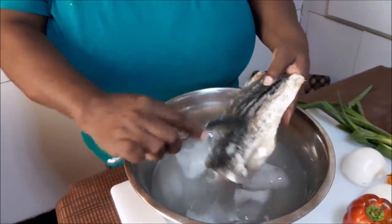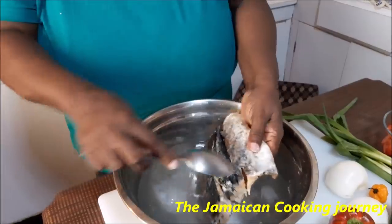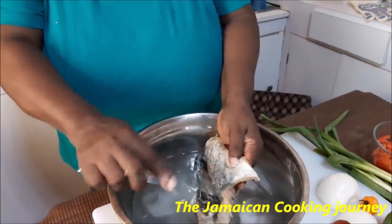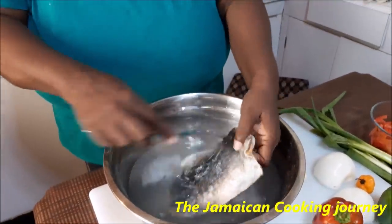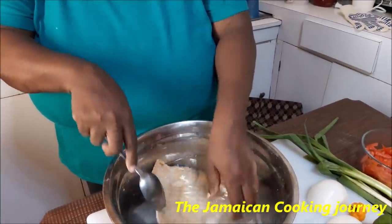I'm going to remove all the skins and bones. You need to remove all of these — move the saltfish from the cold water and use a spoon to remove the skin from the back; I find that works better. It's hard to remove all the bones, but take your time and remove most, if not all, especially if you're feeding small children. When you see me next, my skins and bones will be removed and I'll break it into pieces, and then we'll start that brown stewing process.